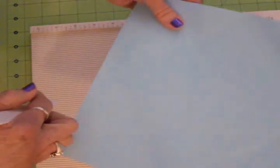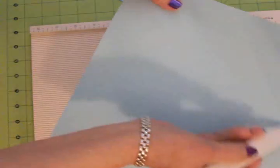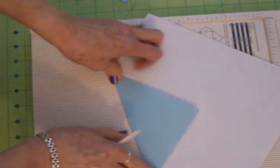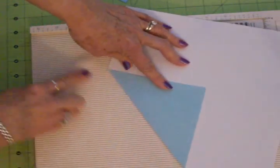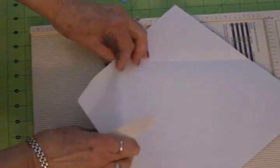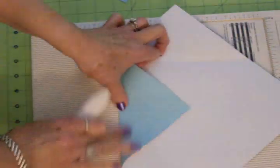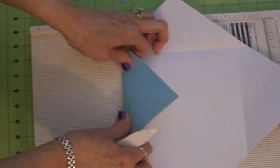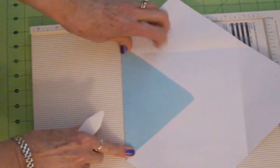I don't know if you can see those lines but I've got all my lines scored, and I'm just going to flip it over and fold up all my score lines, run my bone folder down there, get a nice crease, and I'll show you here in a minute. We're going to have the perfect six by six envelope for my five and a half by five and a half inch card.